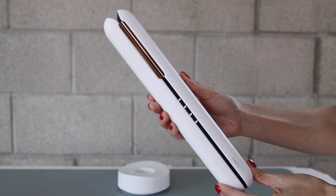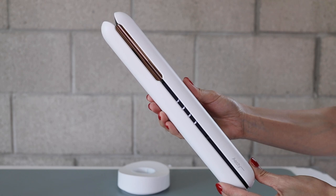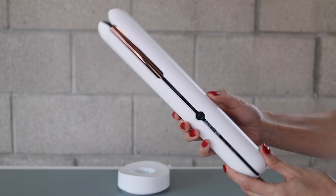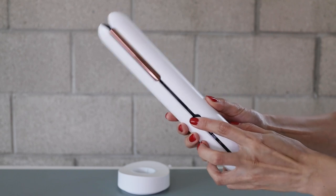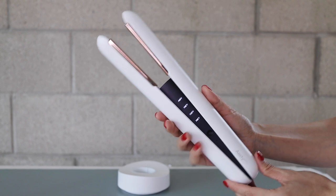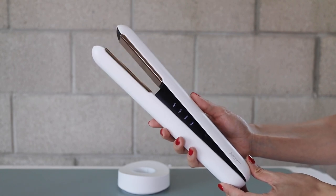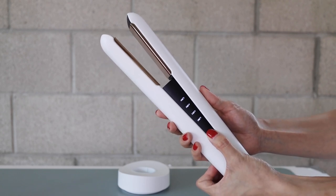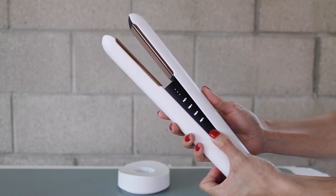So with Estee, the cordless flat iron, it actually makes the whole thing much easier. Estee flat iron elevates the whole styling experience with its new technology. The cordless design makes the styling easy, no hassle. You can take it on the go. Its intelligent heat control and a precise temperature sensor protect the hair while you can achieve the desired hairstyle.